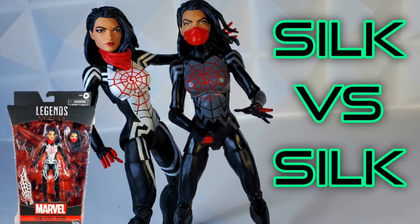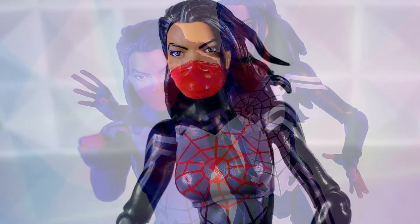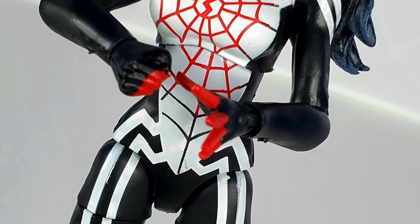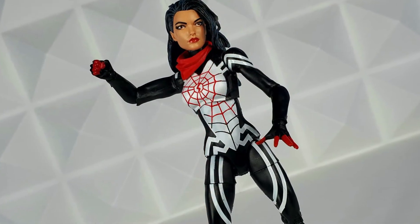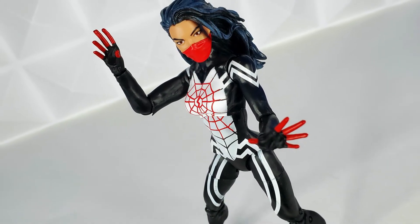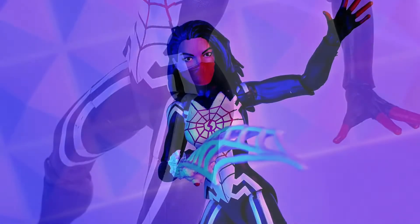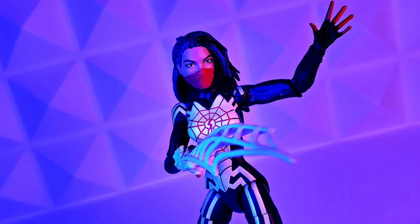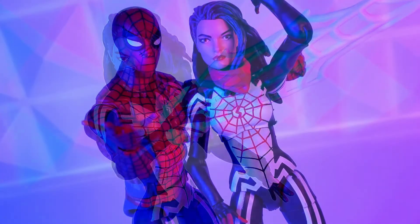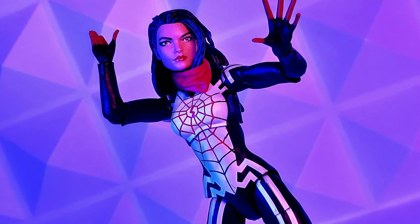Which Silk reigns supreme? They're both fantastic figures. The 2015 Silk has a very special place in my heart — I gave it to my daughter when she was seven and it has been her absolute favorite Marvel Legends figure for five years. There's nothing that can ever beat that. However, the new Cindy Moon takes it up enough of a level where I have to give it to her. The black with the white and red just pops and looks incredible among other figures. The white takes it to another level, and I appreciate how they slimmed down the logo and added the spider arms coming out over her clavicle, shoulders, and thighs.